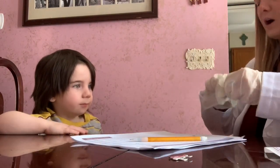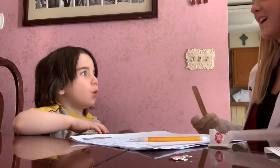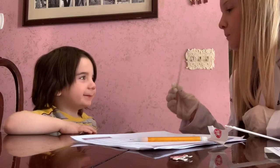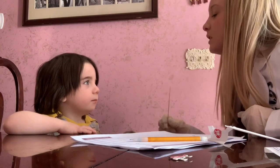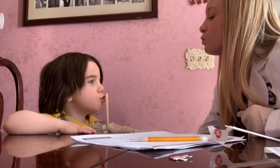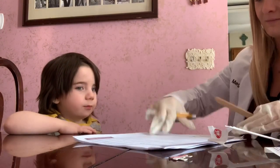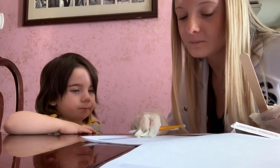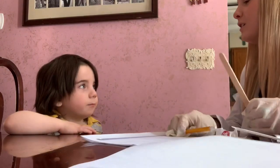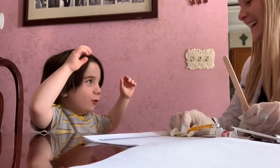So now can you pucker your lips like you're giving your mom a kiss? Yeah. Alright. Now I'm going to push this against your lips, but don't let me move your lips, okay? So go like this. Perfect. Now just smile and go like a monkey and go, ee, ooh, ee, ooh, ee, ooh. Perfect.